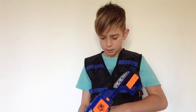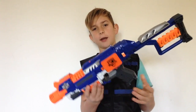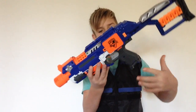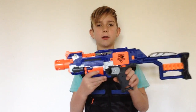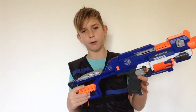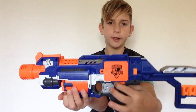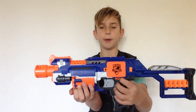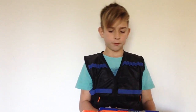Moving down, we have the handle, which has a sling attachment point on it, and then we have the trigger, which you cannot pull unless the gun is revving. You may notice there is actually no rev trigger on it — unlike the Strife and the Rapid Strike and other flywheel blasters, this one has a little switch right here which you have to flip to rev it, then flip it back and you'll be able to fire off all of your ten rounds.